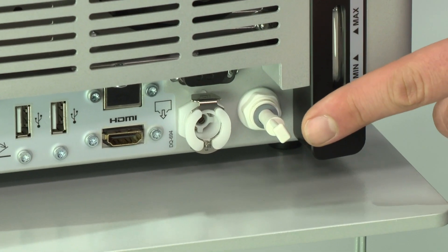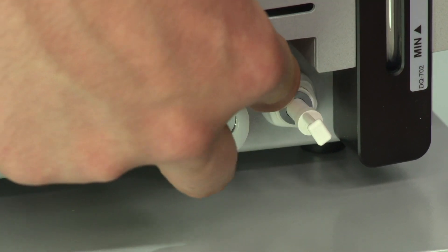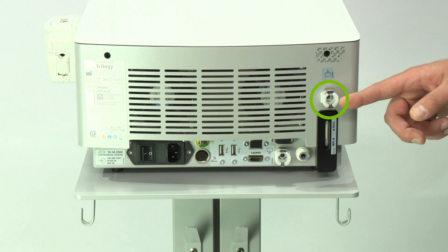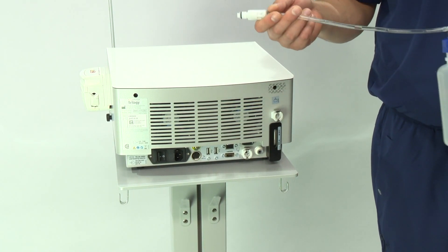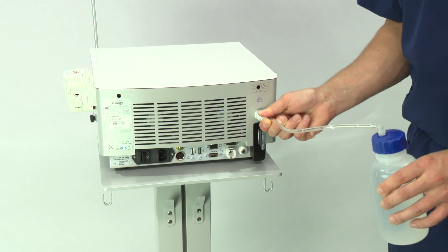On the back of the Trilogy console, remove the air vent plug by pushing the gray ring and simultaneously pulling the air vent. Locate the fill inlet connector and make sure that the metal locking part is in the down position. Push the filling tube into the fill inlet connector until it engages.